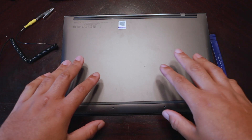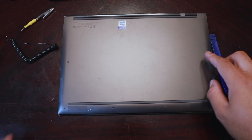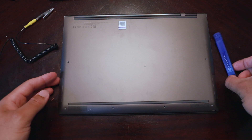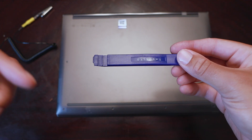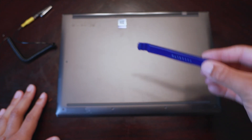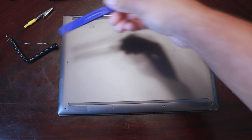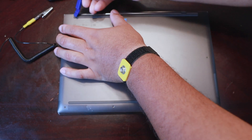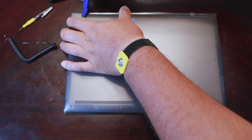Alright, so I've already taken the screws off — there are six screws on the back of this Lenovo laptop. Now that the screws are off, you want to use a plastic trim tool like this one — I'll link it in the description below. I actually use this one on my car but it works perfectly here too. Use it to pry up a corner and then work it all the way around.